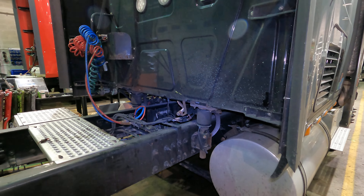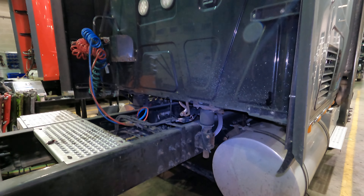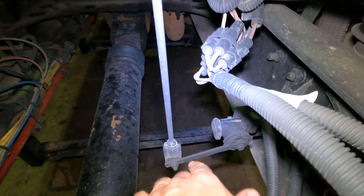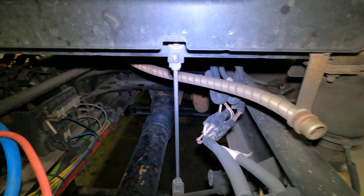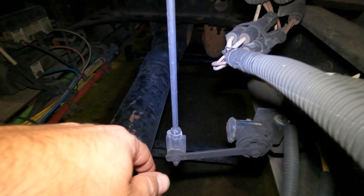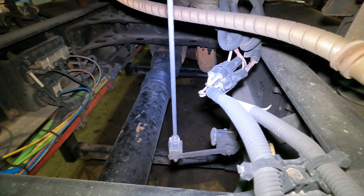I'm going to show you how to check out the cabin leveling valve located on the back of our cabin on the passenger side. If we walk up here you'll see it — the leveling valve is right there, and there's the leveling valve rod which attaches to the back of our cabin. What can go bad here, same as the suspension leveling valve, is these bolts can come loose — this one here or this one here — and disconnect the rod from the leveling valve, meaning it's not going to level out the cabin.